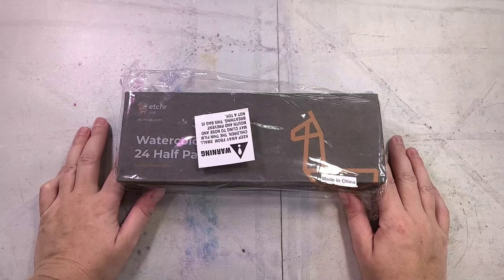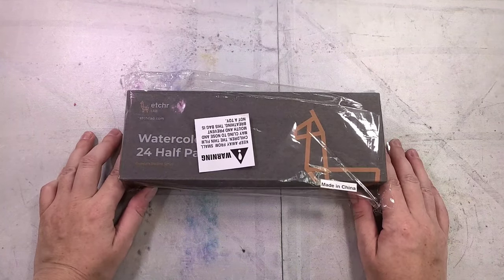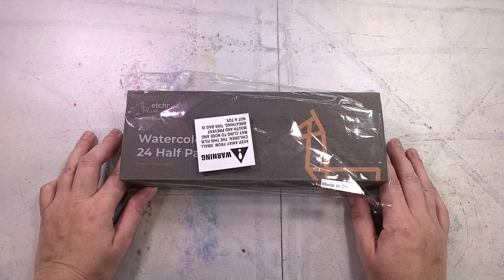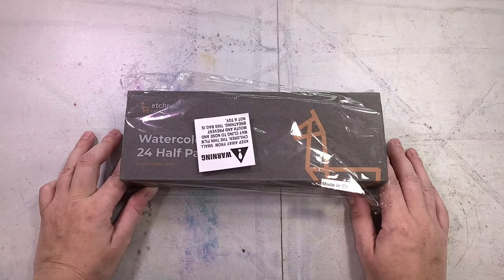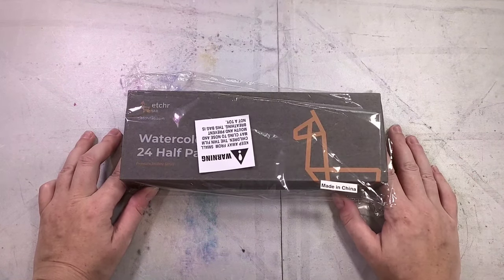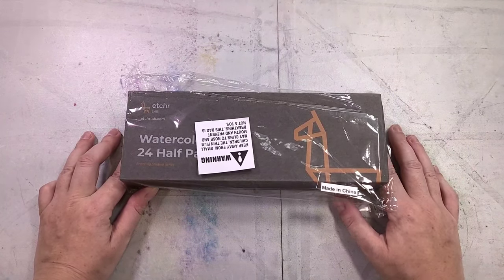Today we're taking a look at the Etcher Lab watercolor half pan set. This is a student grade set that was originally being marketed as though they were professional grade watercolors, but due to some pointed reviews Etcher has had a chance to rethink that and change how they're going about marketing these. I had a poll up on both Twitter and my community tab and you guys voted for this review over the See Me Art Review, so you'll see that one next.